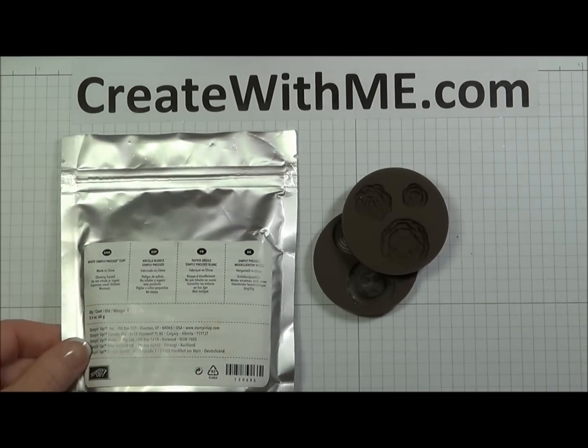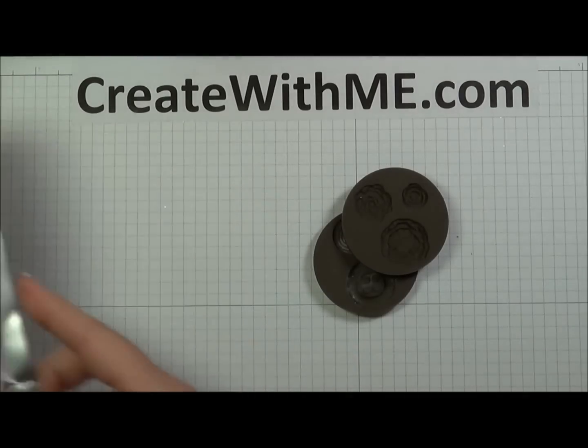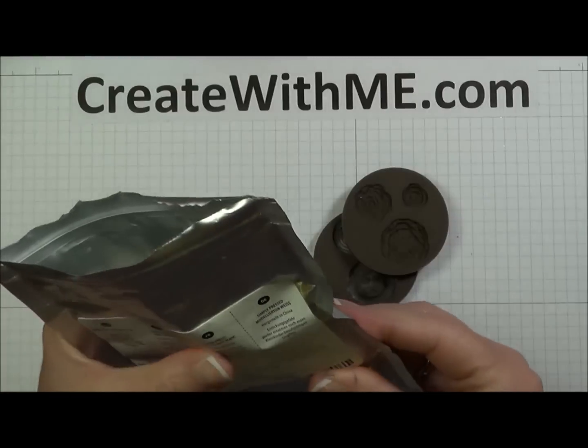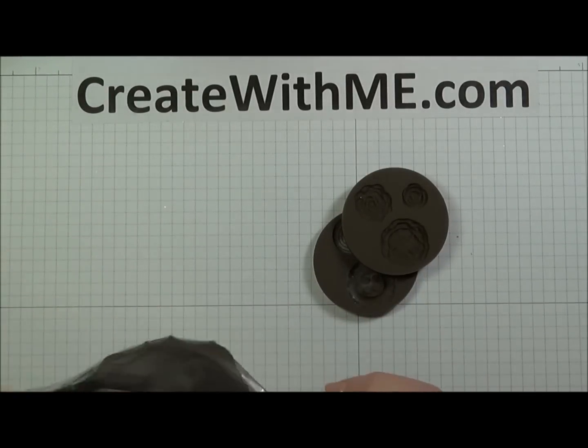You might think that 2.4 ounces isn't very much, but actually, here's the package that I've been working off of. I've had it for about a month. I've made hundreds of flowers from it, demonstrated from it, and I still have quite a bit.